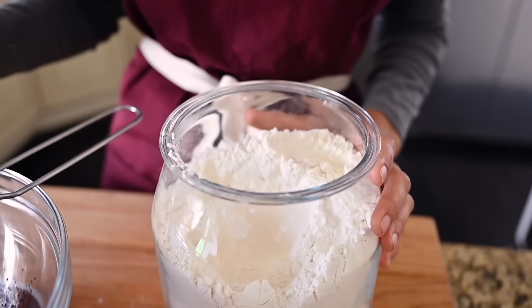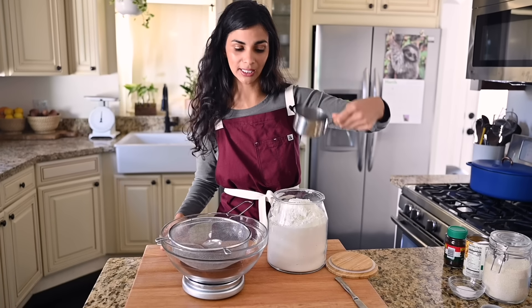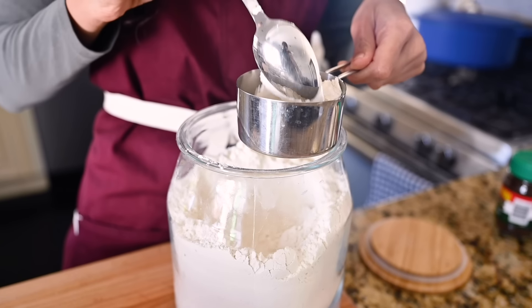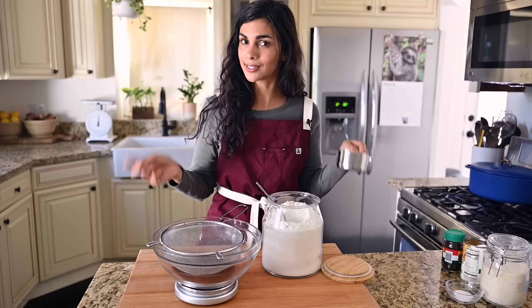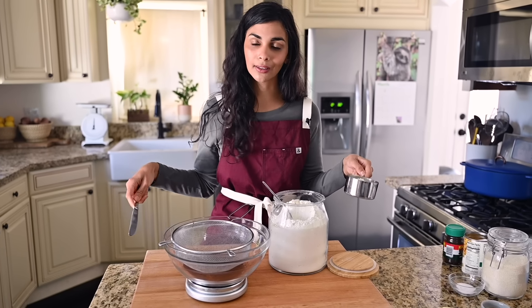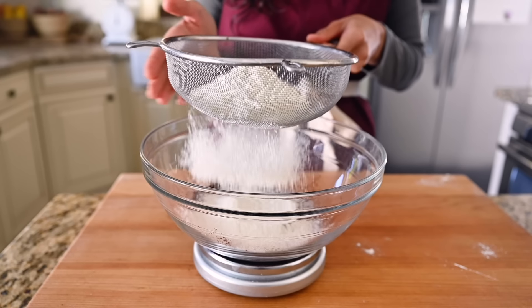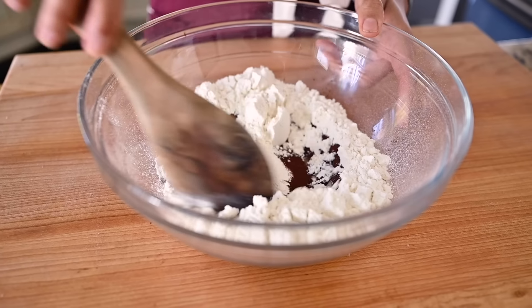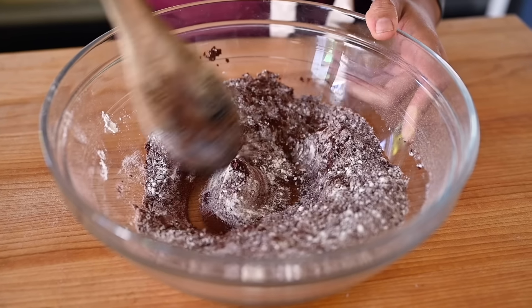To our cocoa powder, we're going to add some all-purpose flour, measured using a scale. If you don't have a scale, do not just scoop it — you're going to over-measure your flour, and with brownies especially, you're going to get dry brownies. Instead, you want to spoon your flour into the cup, then level it off with a knife. This is called spoon and level, and that is how you should measure flour for all baking. Most classic brownie recipes use quite a bit less flour, but they also have eggs which provide structure. Since we're not using eggs, it's important to use a little bit more flour so the brownies don't fall apart.